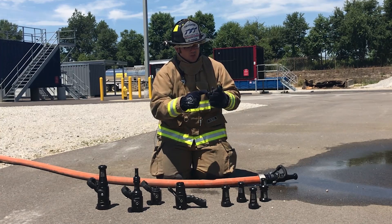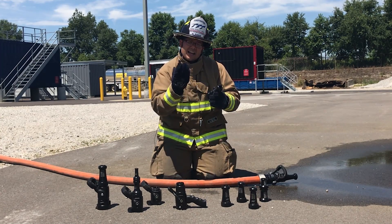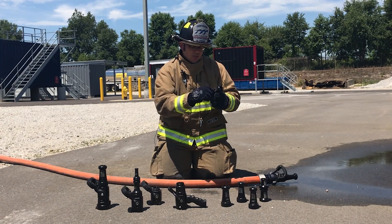Each smoothbore tip is also laser engraved with an operational chart, so at any given nozzle pressure, you will see what you're flowing.